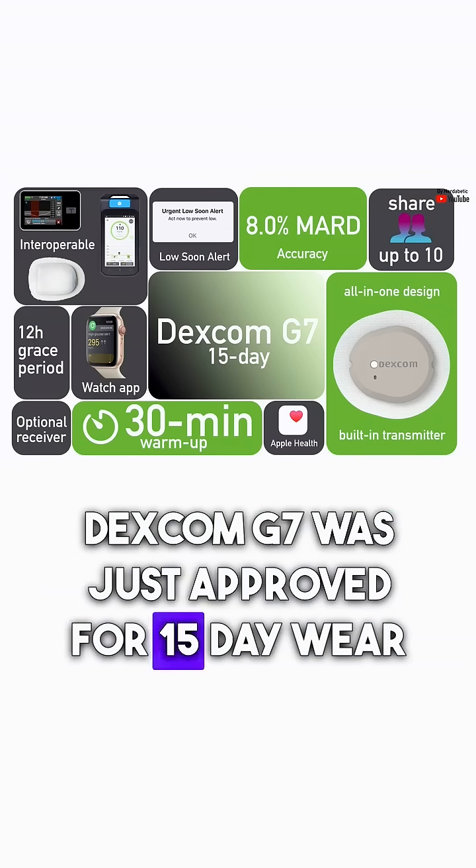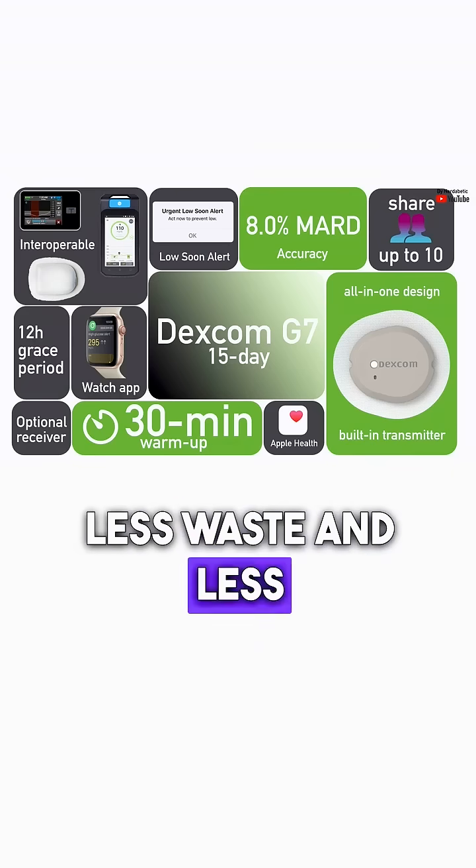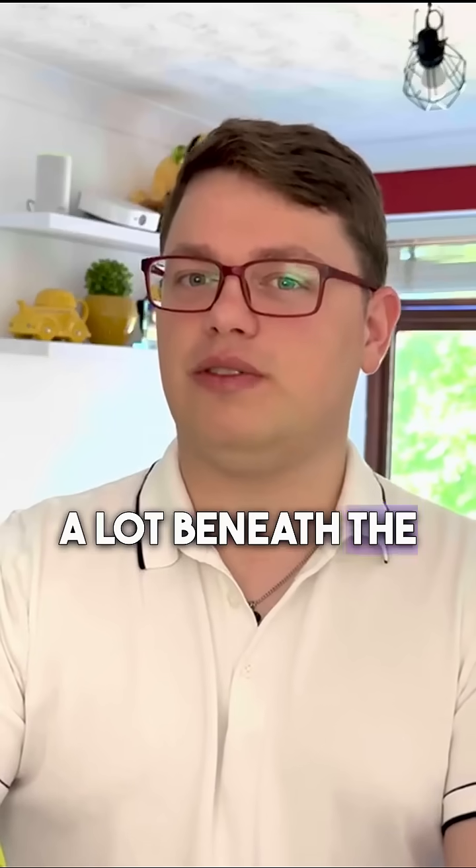Dexcom G7 was just approved for 15-day wear in the US — fewer changes, less waste, and less hassle. But let's break down the details because there is a lot beneath the surface.